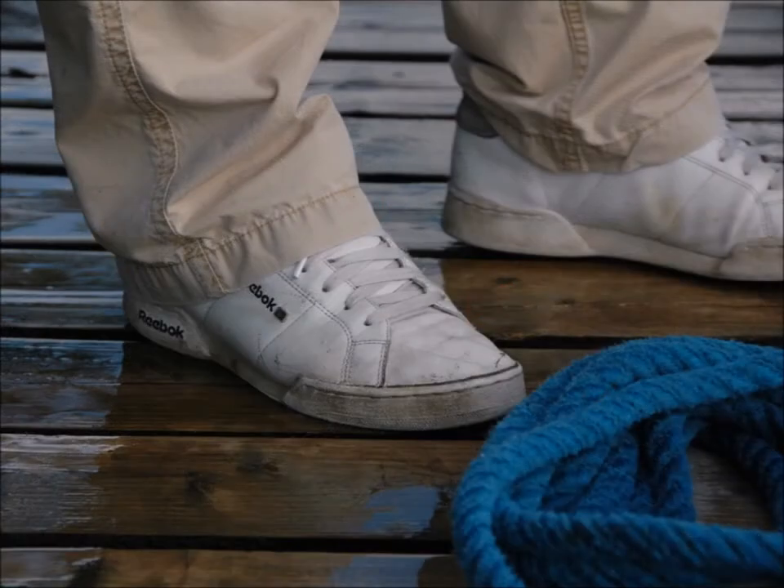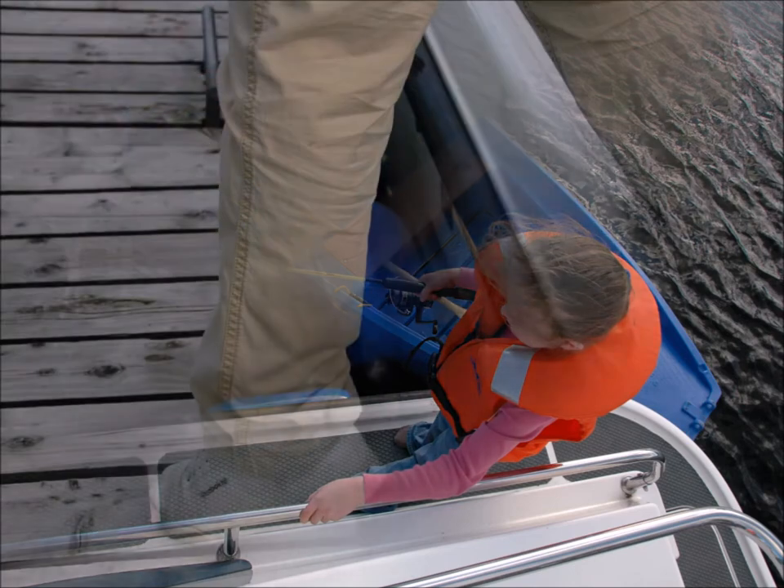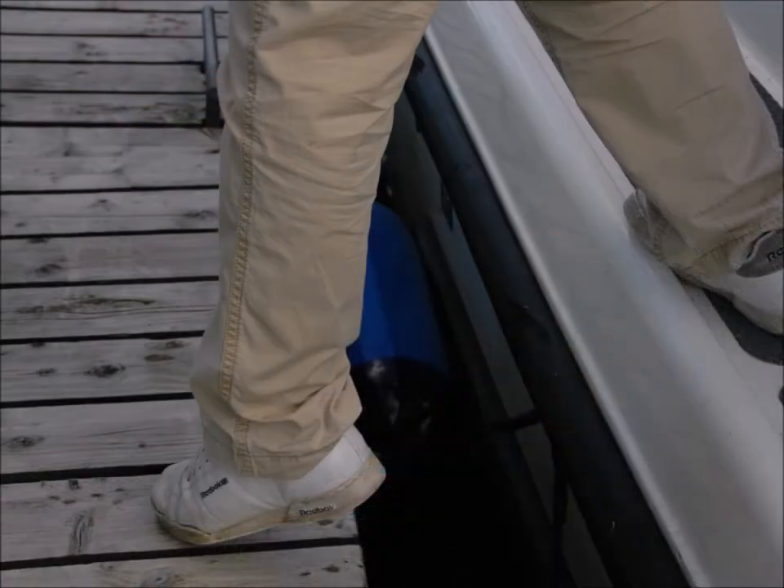The greatest risk to you or your crew when cruising is injury from slipping and falling on a wet deck or jetty. Remember the golden rule: one hand for the boat and one hand for you. Always hold onto a handrail and never jump onto a boat or jetty. Bring the boat close to the jetty and always step on.